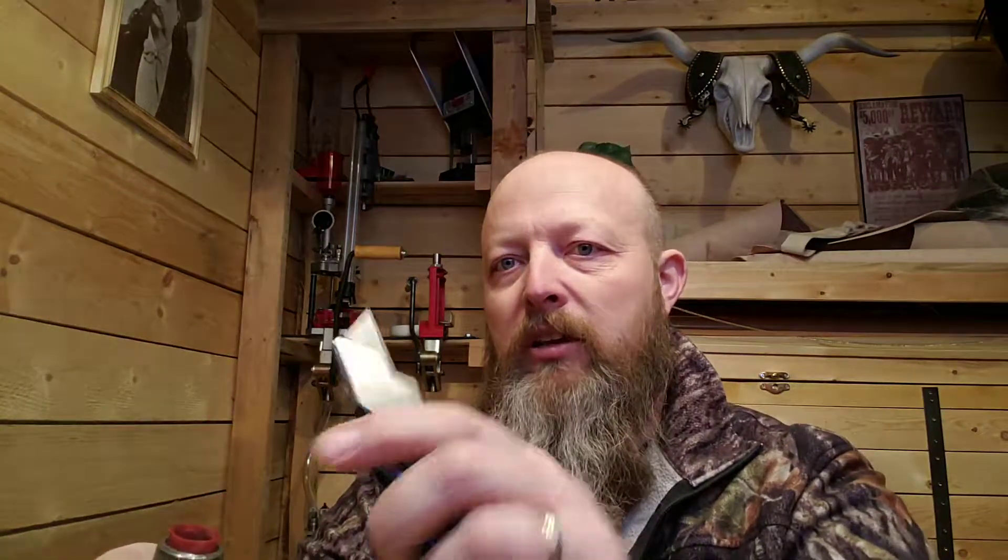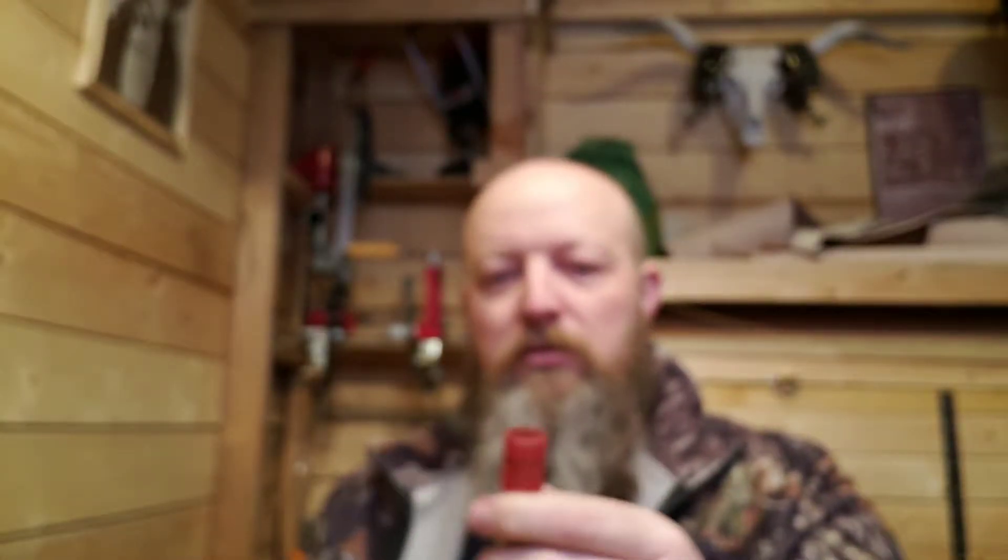What he was having a problem with was punching out the large pistol primer. When I started loading these, I had a small piece of wood with a hole in the center and a decapping pin from a set of Lee dies. I generally deprime my cases on a single stage press — I've started using the Lee Breech Lock Pro because you can use it as a single stage or load the tubes and deprime everything super quick.